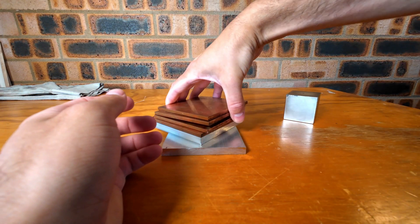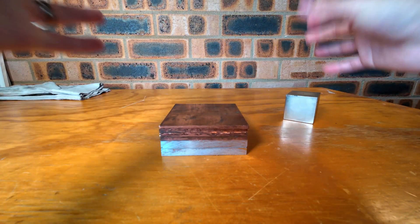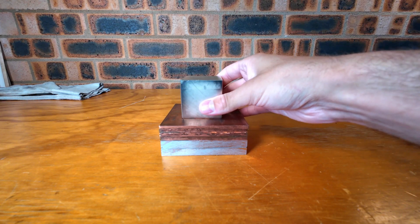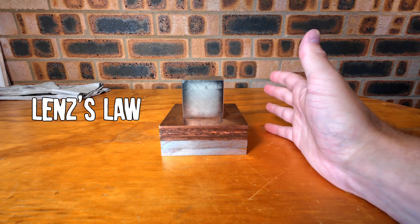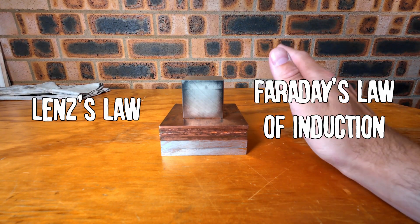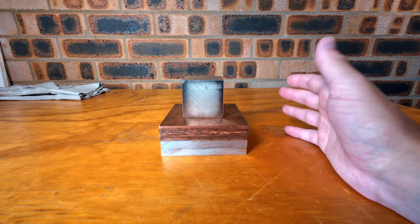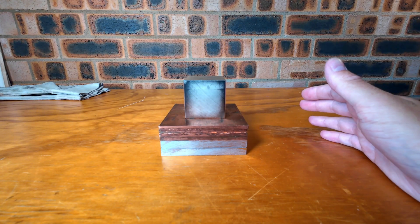But let me try to explain what's actually happening here. There are two scientific principles that can describe what's going on here. The first is Lenz's Law and the second is Faraday's Law of Induction. I'll mainly cover Lenz's Law for this video, as the next magnet video will be all about Faraday's Law of Induction.